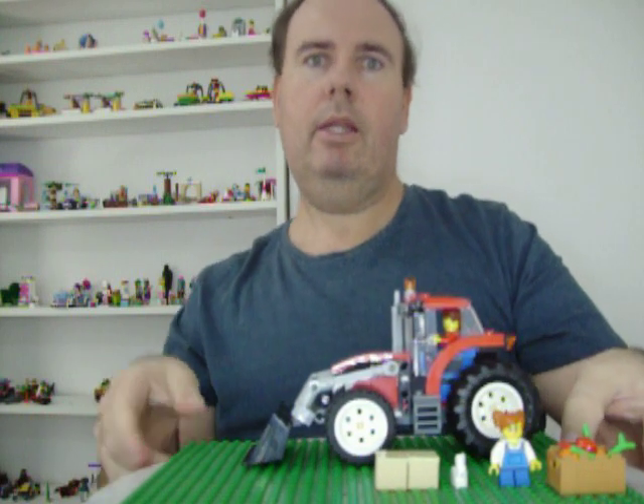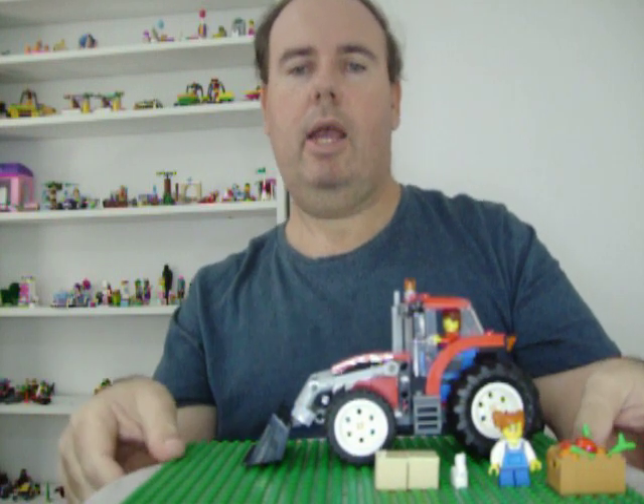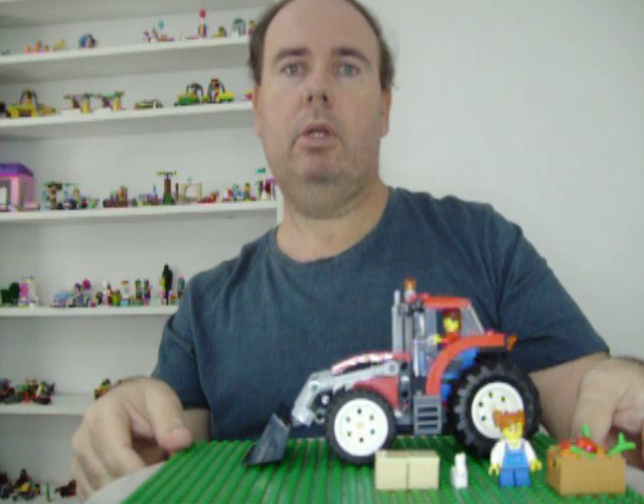That's a beautiful set. I bought this set at Big W in Brisbane, Australia.